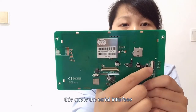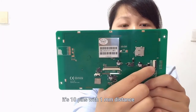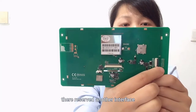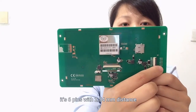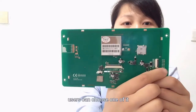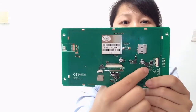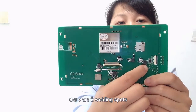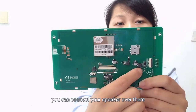This one is the serial interface — it's 10 pins with 1mm distance. Beside it there is another reserved interface with 6 pins and 2.54mm distance. Users can use one of these to communicate with your MCU board. Also there are two welding spots — that's the speaker interface. You can connect your speaker there.